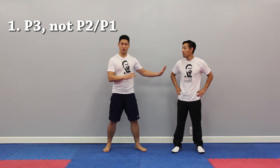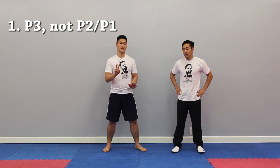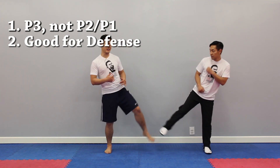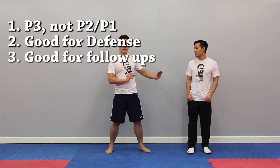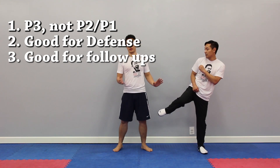So in summary: you're in P3 instead of P1 or P2, so it's a lot safer for you. Secondly, it covers up your target from your opponent while you're cut kicking. And thirdly, it is a really good follow-up move to set up your follow-ups because half your work is already done for you.